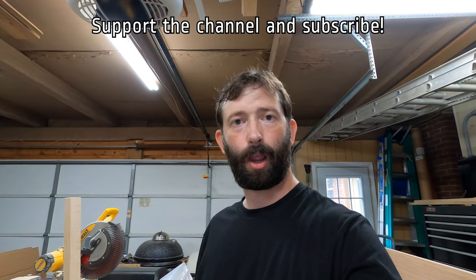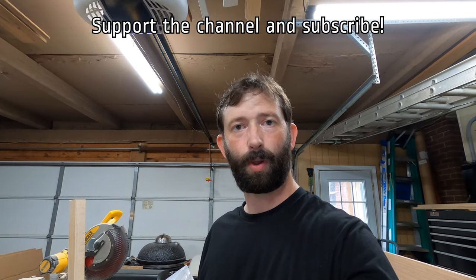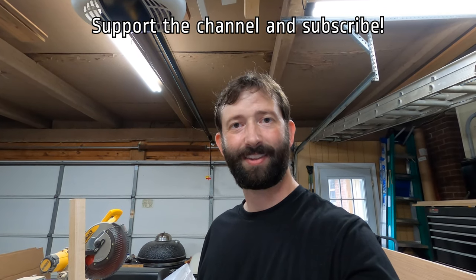I'm going to go ahead and return the Harbor Freight set. If you have any questions, please put them in the comments below. Please like, share, and subscribe, and if you have anything to add that I didn't include, please put that in the comments as well. I'm always glad to learn something new. Thanks!